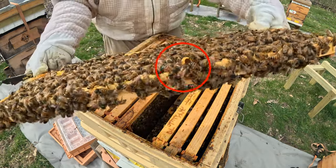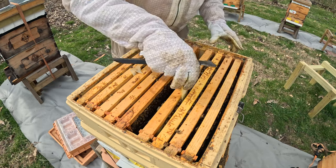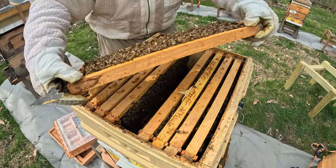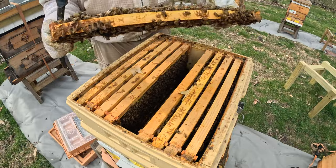We see right on there, that's a little practice cup. What colonies will do is when they're building up like this one is, they will pump out drones. They're going to start practicing with cups, and they're going to get ready to swarm.